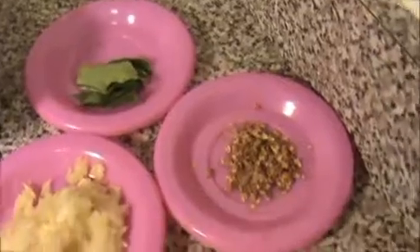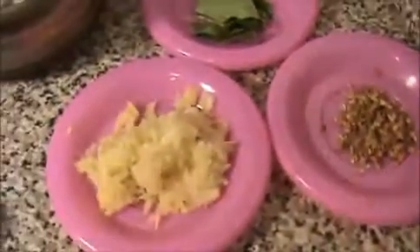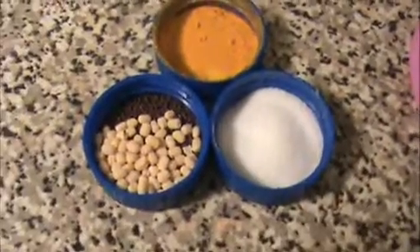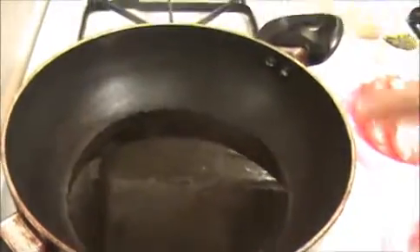Also: three boiled eggs, some curry leaves, one teaspoon of coriander powder — I crushed some whole coriander — two teaspoons of ginger and garlic paste, a pinch of turmeric powder, one teaspoon of mustard seeds, urad dal, some salt, and seven teaspoons of oil. Let us see how to prepare this Chettinad egg curry.